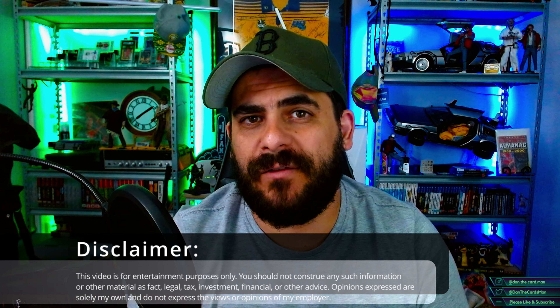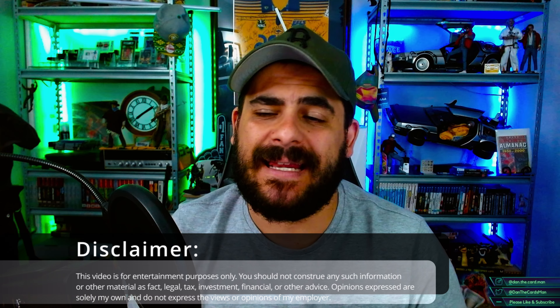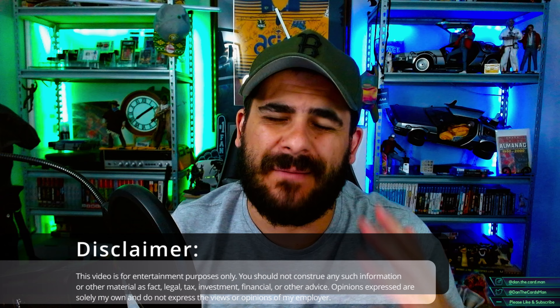Today we're going to talk about a video that left me pretty speechless when I saw it earlier in the day. It does in fact relate to Kurt's Card Care, as you probably saw in my thumbnail. I've talked about Kurt's Card Care many times on this channel in the past and shared my thoughts around why I don't like it, but I want to ask you guys a specific question in this video.